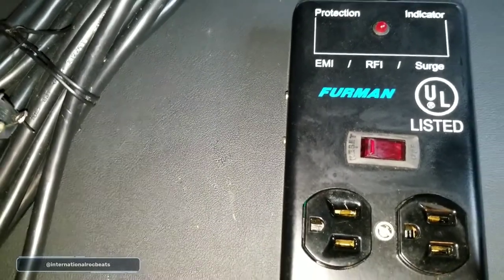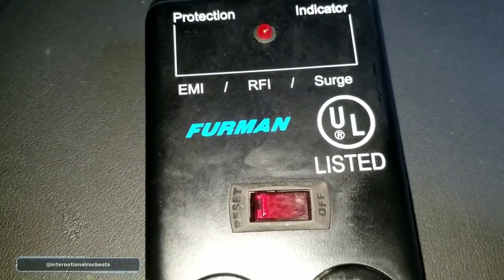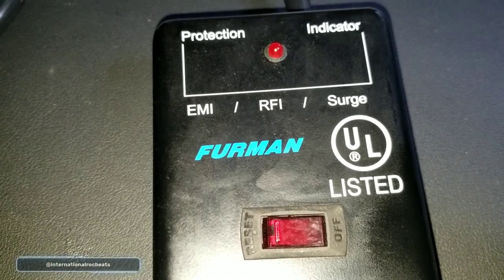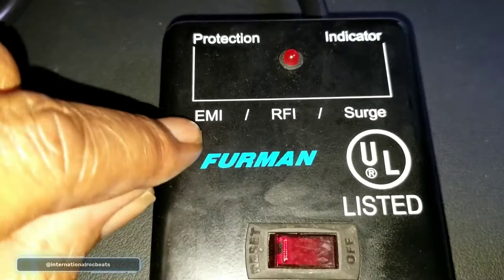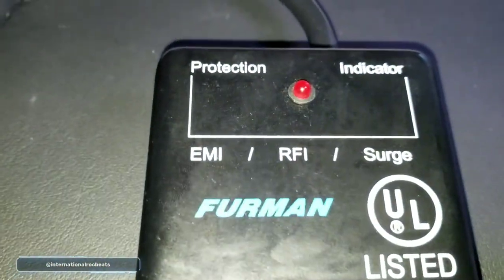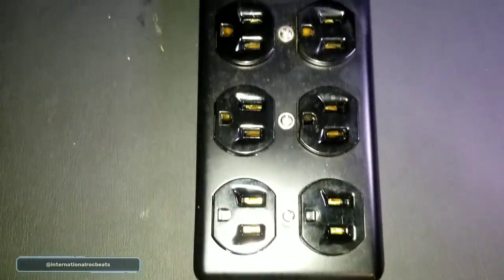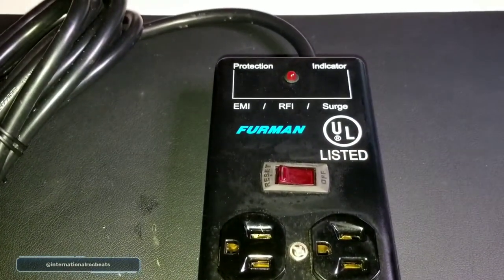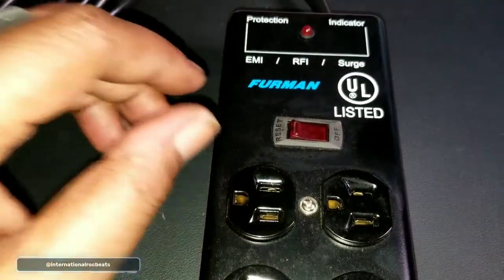The other thing this has is a circuit breaker with EMI and RFI noise attenuation. So basically, if you have a hum in your studio equipment or DJ equipment when you plug into the power outlet and you can't figure out what that is, this will knock that out.